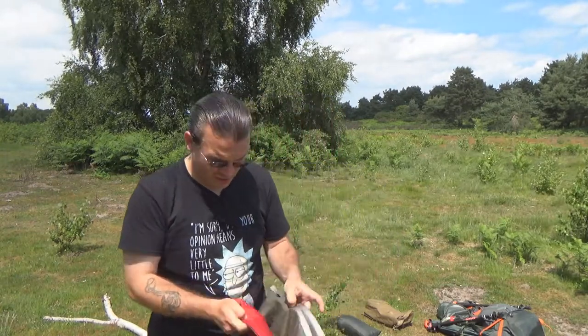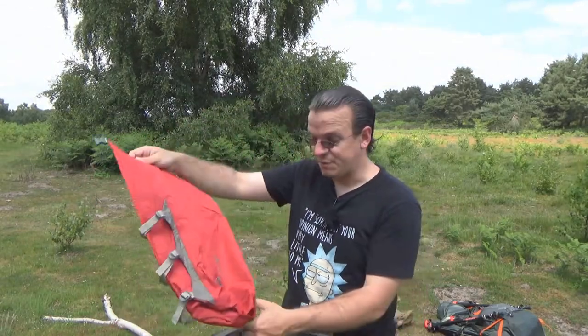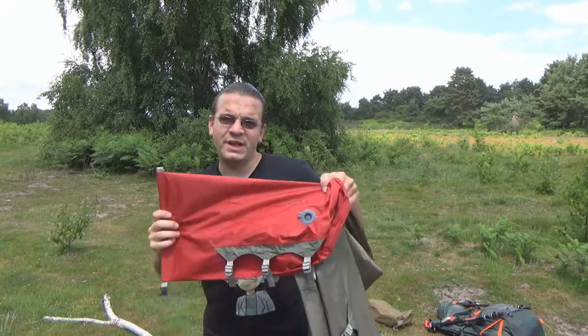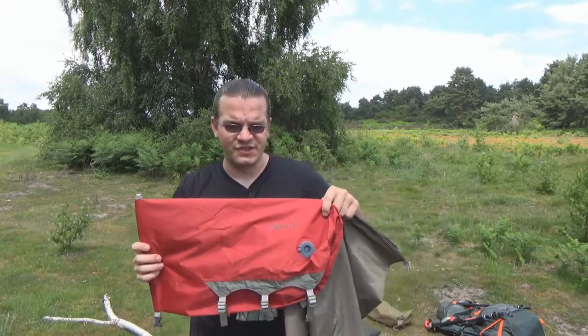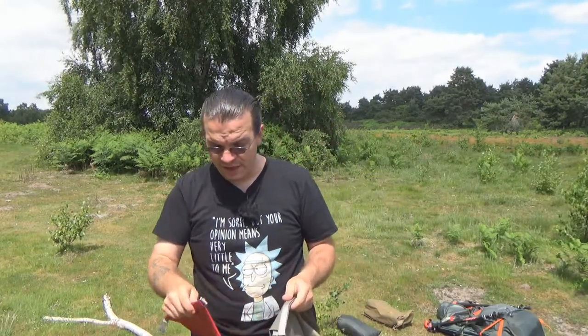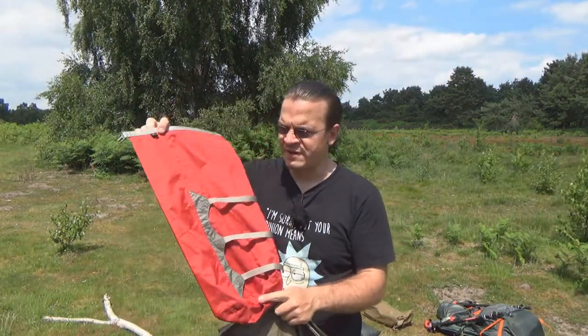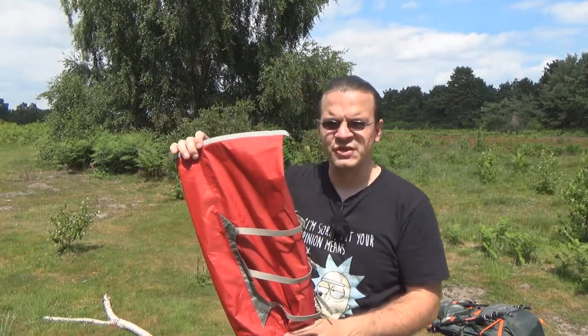The answer is quite simple: they are a dry bag with compression straps. Literally, that's what they are. They're fully waterproof. These are made by Exped. I'll put a link in the description to the various sizes and shapes I've found so far, but to give you some idea, this is the small one, which comes in red — and only red — for the non-superlight edition.